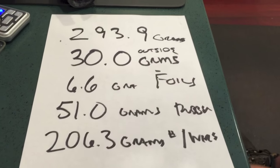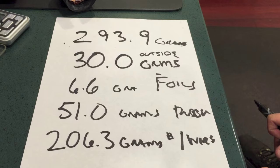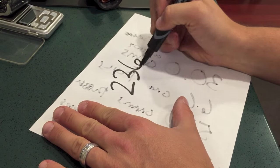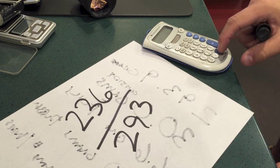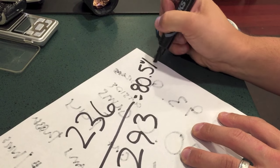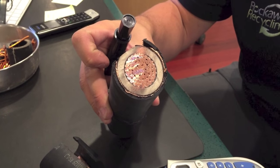So now you see these numbers in front of you. You can say to yourself: out of roughly 294 grams of total weight, about 236 grams was copper. Take 236, divide it by 293, do the simple math, and you'll see that comes to 80.5%. So what that means is, in this piece of copper cable, 80.5% of the overall weight is copper.